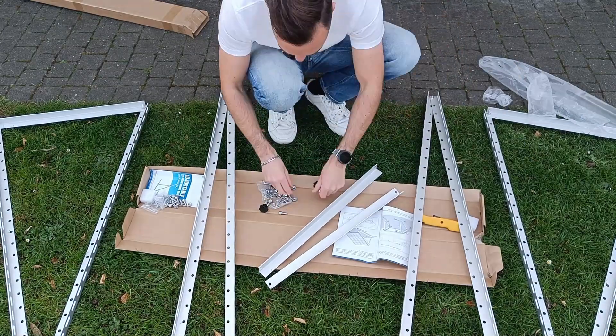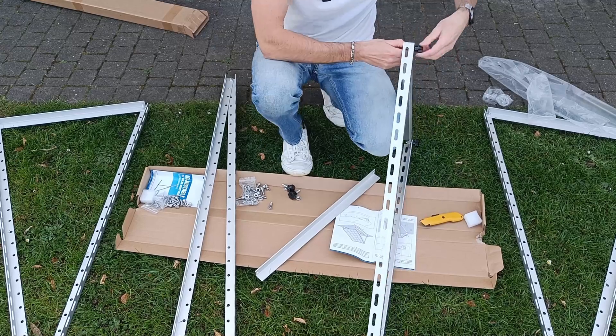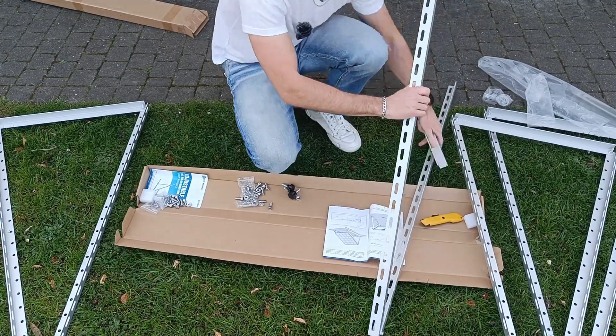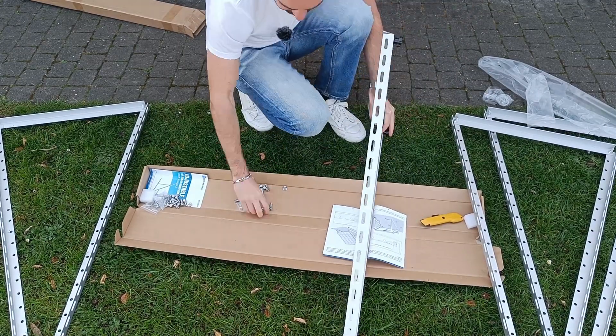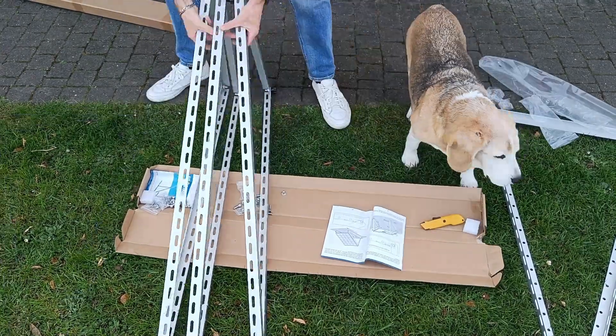I think the price here is cheaper because of the competition for mounting balcony solar systems, or does it have to do with the tariffs? Let me know what you think. I'll include the link to the set in the video description.